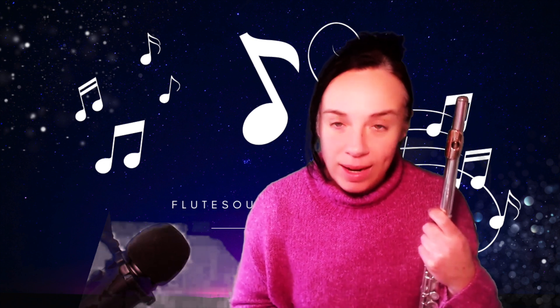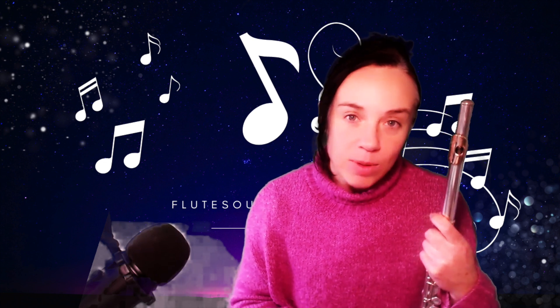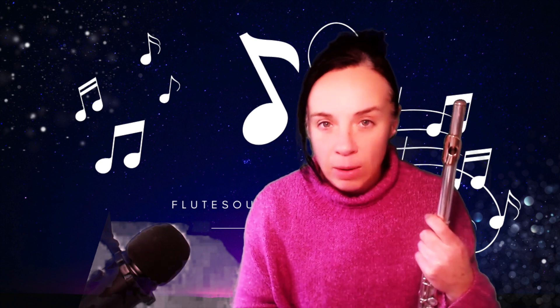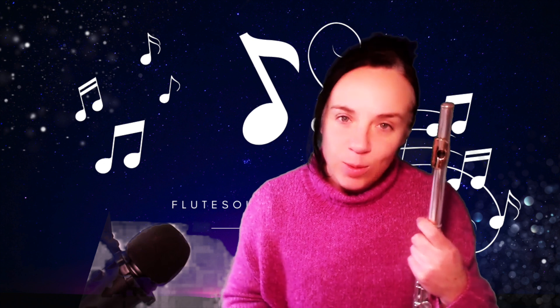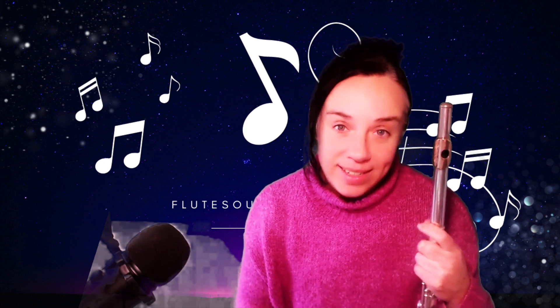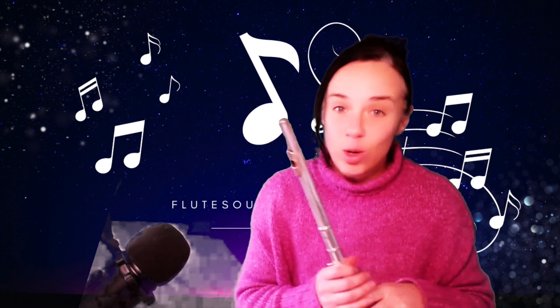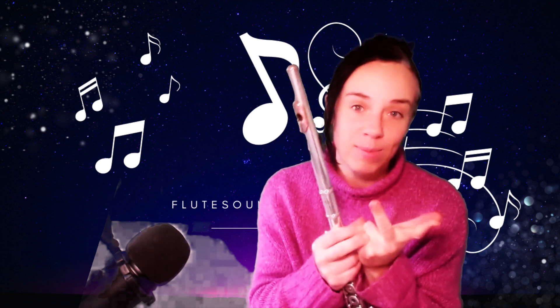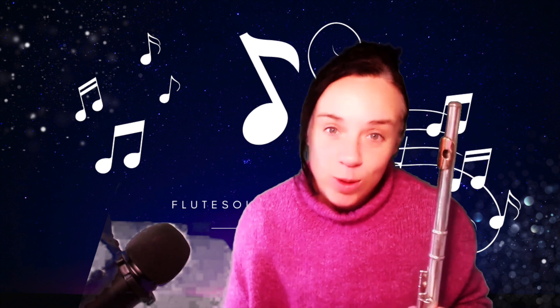Once you've got your head around the notes — which are very simple — go back and play it again and see how musically you can play it. There are several different focuses with technique: sometimes it's purely focusing on rhythm only and not paying too much attention to sound or musicality; another session you might focus purely on beautiful sound but less on rhythm; another session purely on musicality. Then you try to bridge these three elements together: sound, rhythm, and musicality.